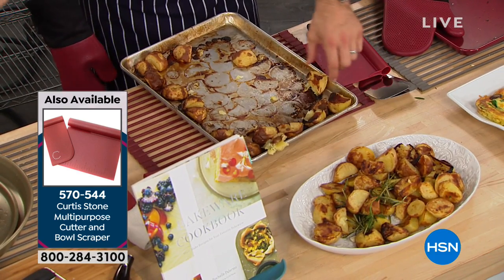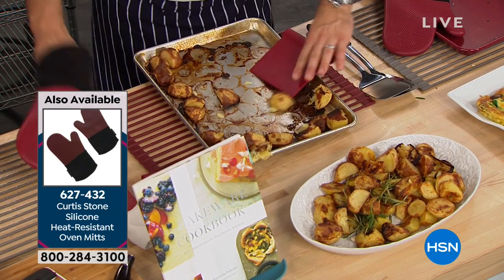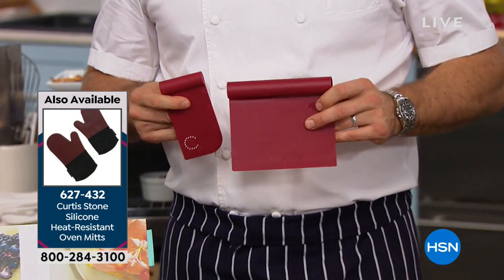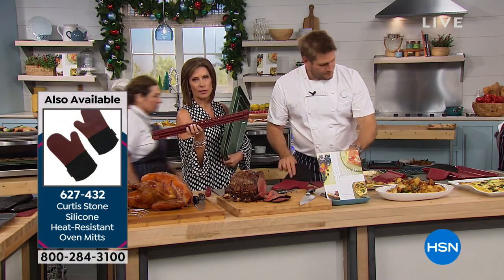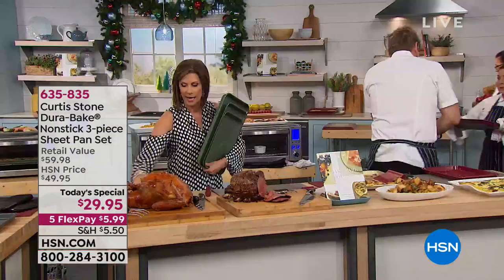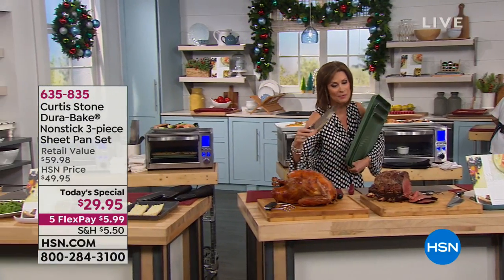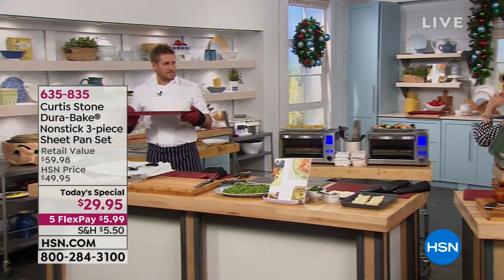Quick update: the two-piece scraper set is nearly on last call — only 400 left, only in black, and that probably won't make another presentation. The roll-up trivet is extremely last call — only five dozen left, only in turquoise. If you don't get this knife, you're going to call me later and say you should have gotten it. It's the most beautiful knife.